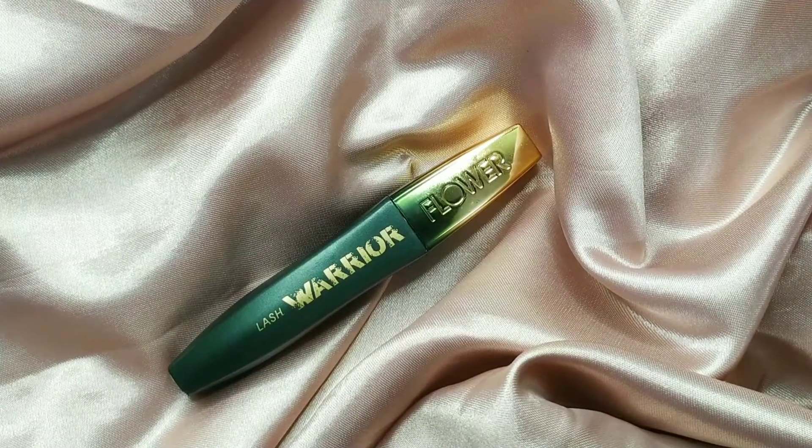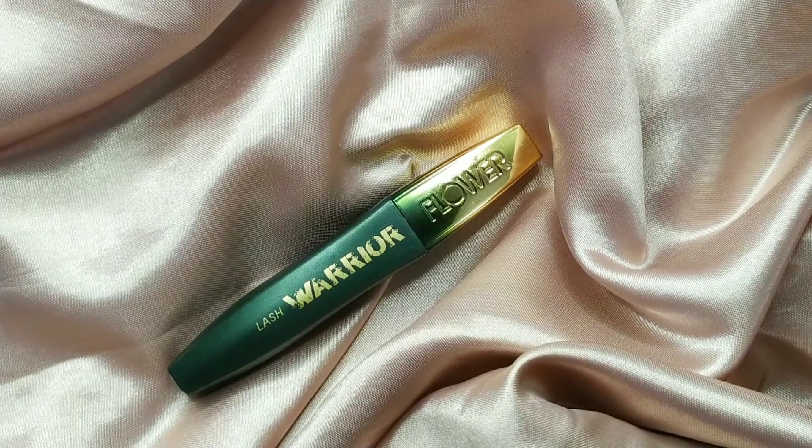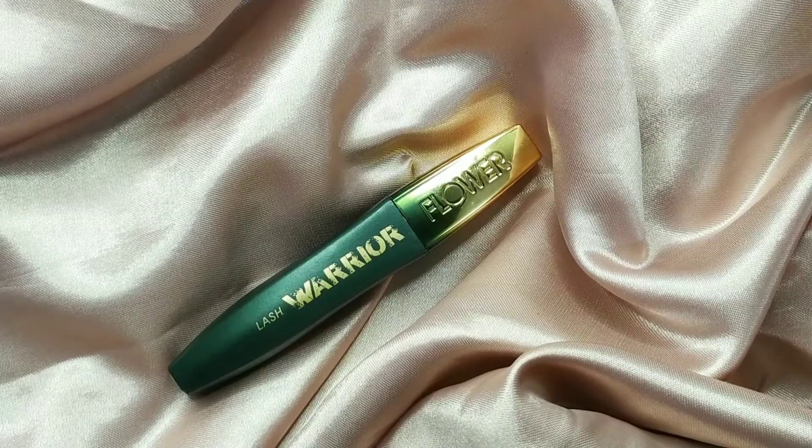Hi, how are you guys doing? I hope you all are doing great. Today I'll be reviewing the Lash Warrior mascara by Flower Beauty. This mascara retails for 825 rupees and you get 10 grams of product.